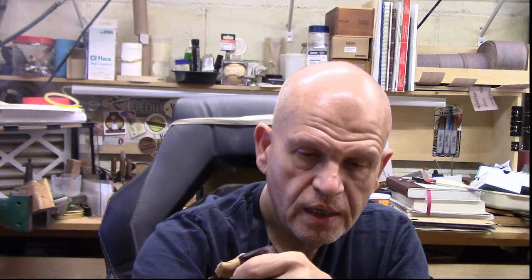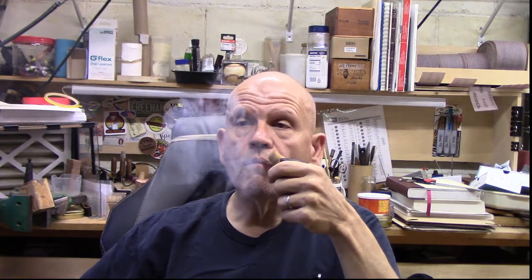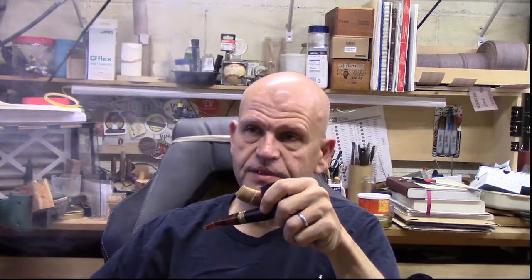I was too lazy to refill my Zippo this morning so I'm using this Honor lighter — thank you — a fantastic lighter. I keep it on the table where I keep all my pipe stuff upstairs. While I'll use the Zippo 90% of the time, that 10% of the time where I pick up the Zippo and it's out of fuel, it's right there. It holds butane forever and it's been very reliable. Honor lighter — highly recommend them if you're into butane lighters.